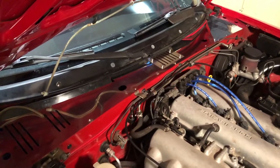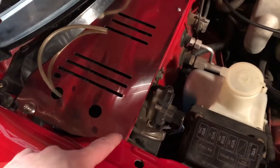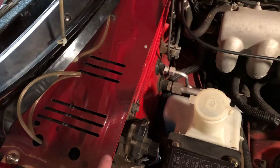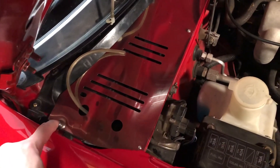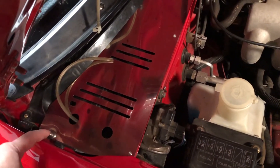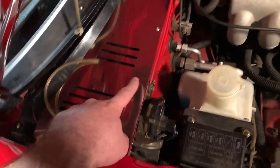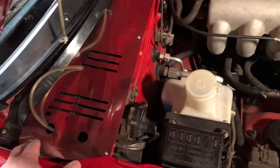Here it is — everything's in and all the bolts are tightened down. I showed you these tiny little screws, and they have nuts that go on the underside of the lip of the firewall. Then you have these larger hex bolts right here. I think these use a 5mm hex socket, and those use a 2mm hex socket. They have to be pretty tight.